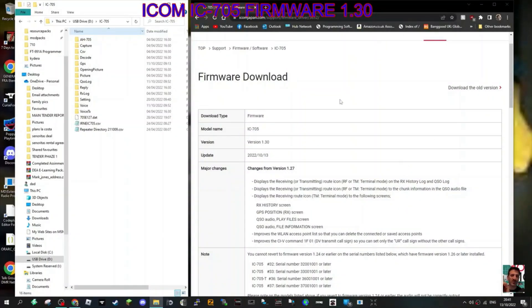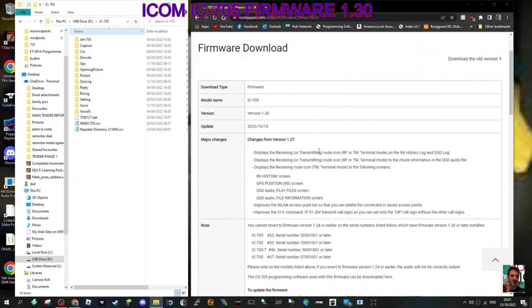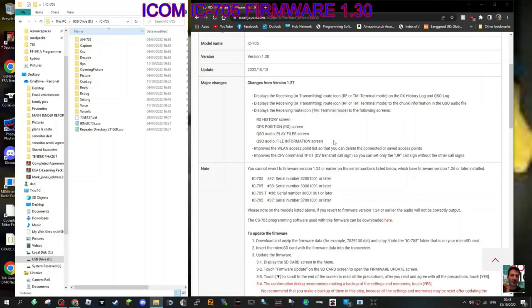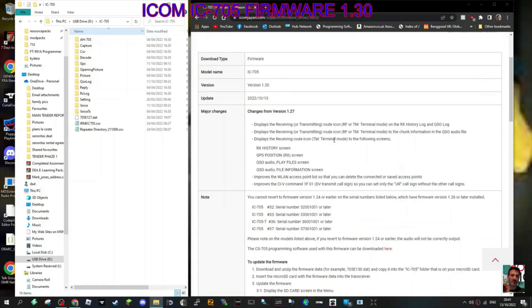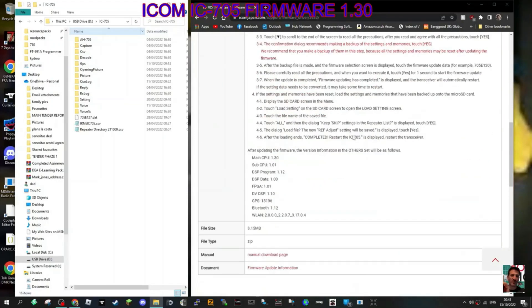Welcome to my channel. It looks like ICOM have got a new firmware out, version 1.30, and there's quite a long list of things that have been improved: displays the receiving or transmitting route of RF terminal mode, RX history, GPS position receive screen, QSO audio plays, and so on. I think it's worth doing.